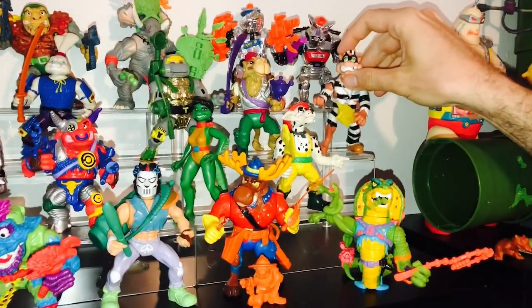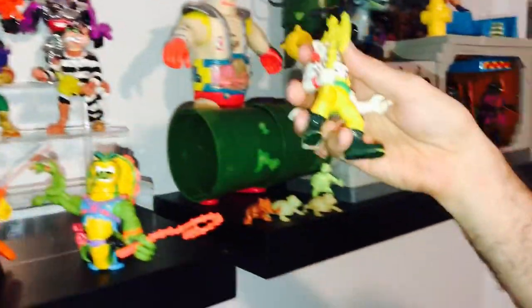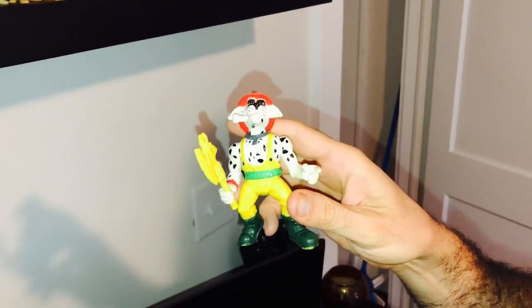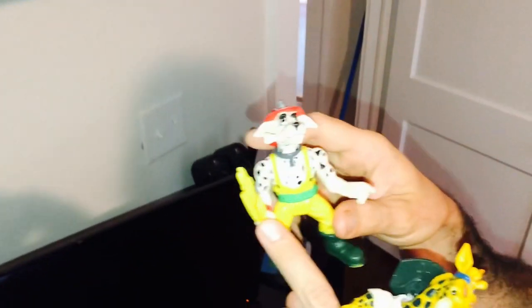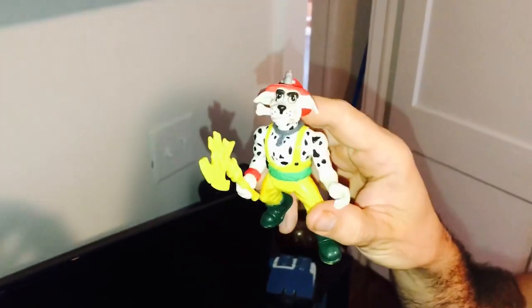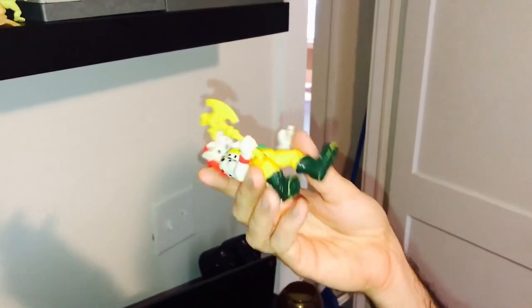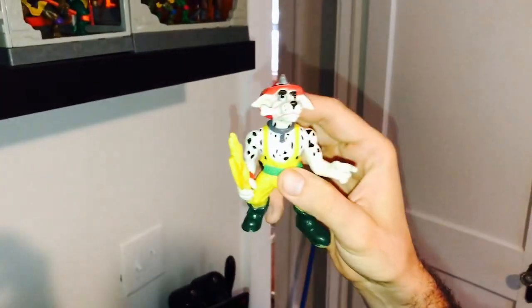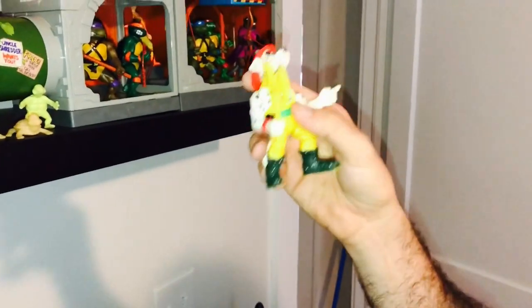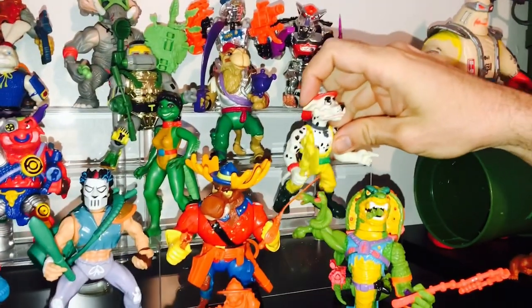Hot Spot is the second most valuable standard turtle figure, and he is probably $300 to $400 or $500 with all his accessories. I've got his original axe and his gas mask, though I don't display him with his gas mask — I think he looks kind of stupid as is, and he looks even worse with the gas mask on. He's not in perfect condition, but his joints are pretty tight. A lot of old figures have super loose joints. That's a big thing with turtle figures — we just abused them as kids — so if you can find them with tight joints, that helps a lot, because you can display them without them falling over.